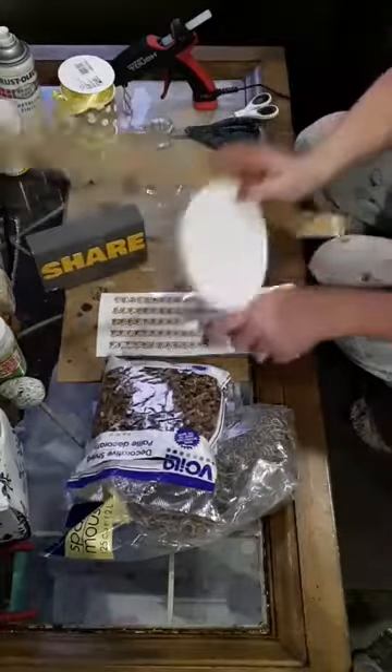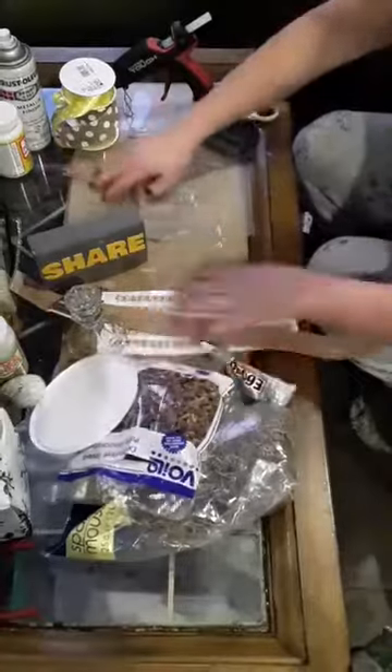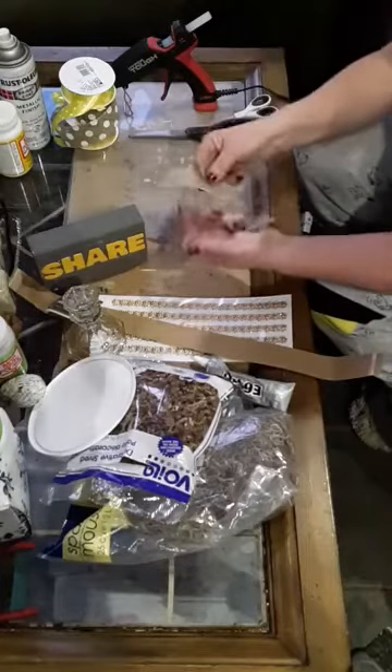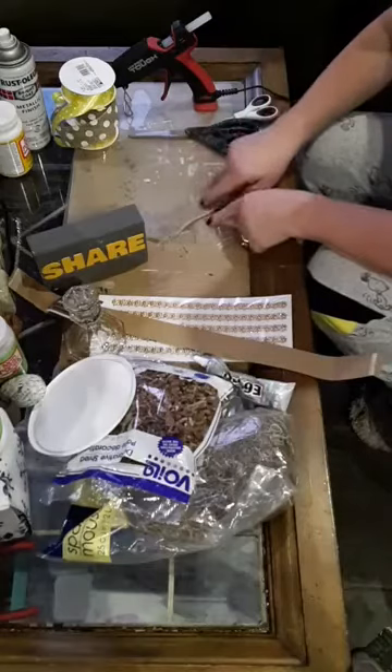Okay, so let's make our bow. I'm just going to do a messy bow, or whatever they call it. I've got strips of burlap that I'm just going to do on a criss-cross, just like this.